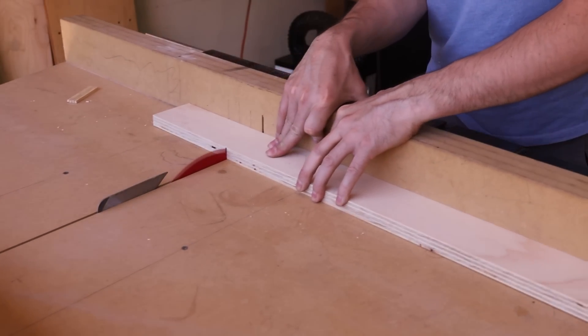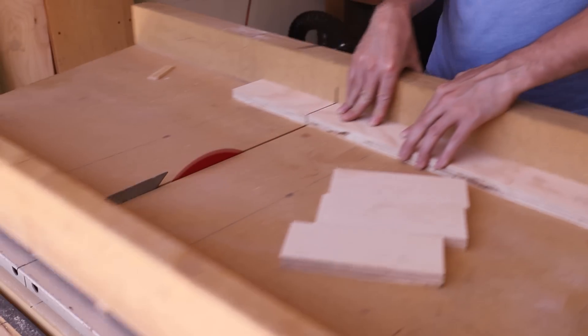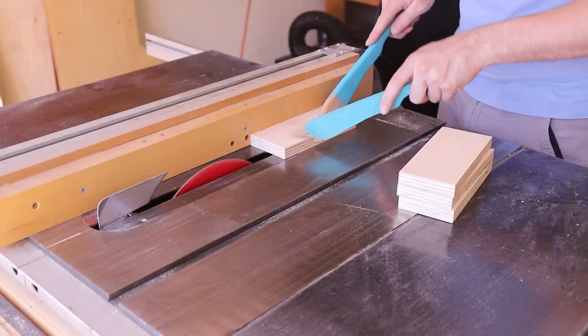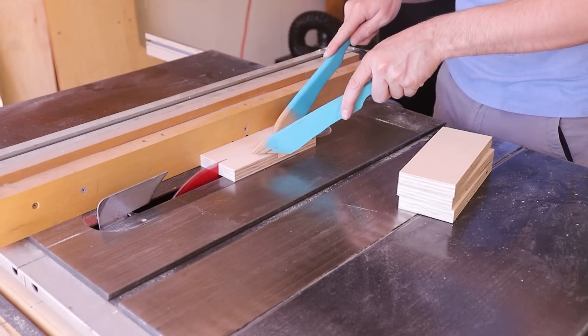Now that I had my patterns made, I needed to make a little box that I could fill with sand. This can be made out of all sorts of things; it doesn't have to be anything special. I had some three-quarter inch plywood on hand, so that's what I used.